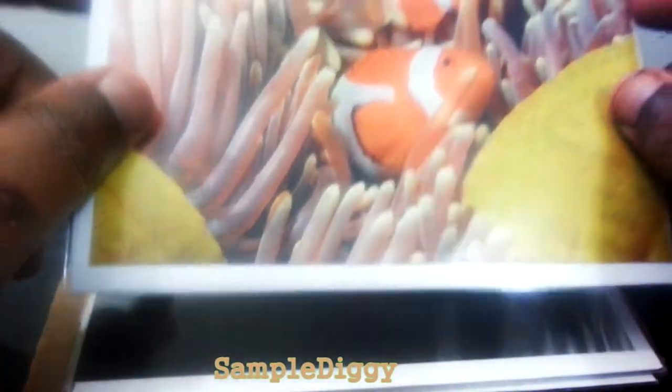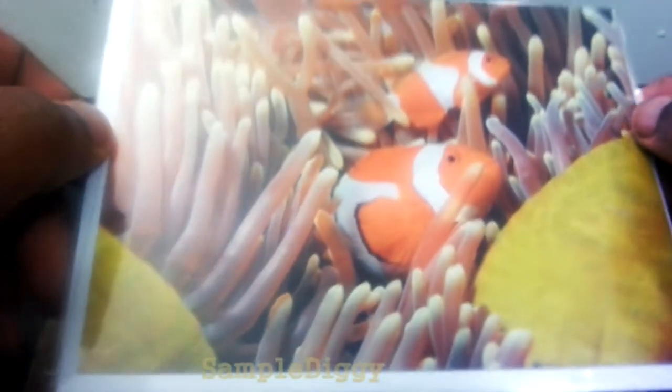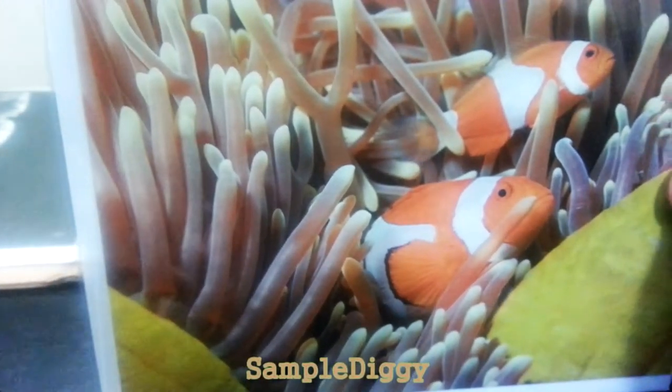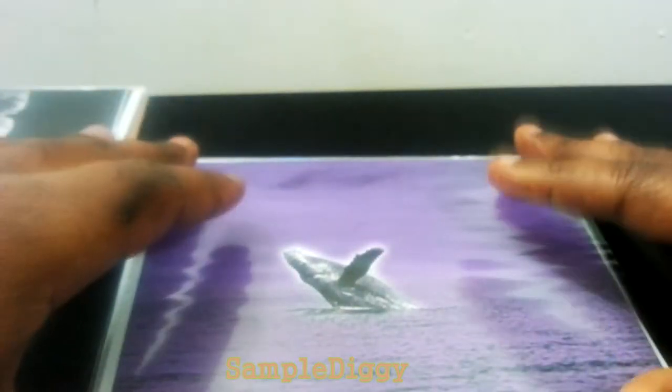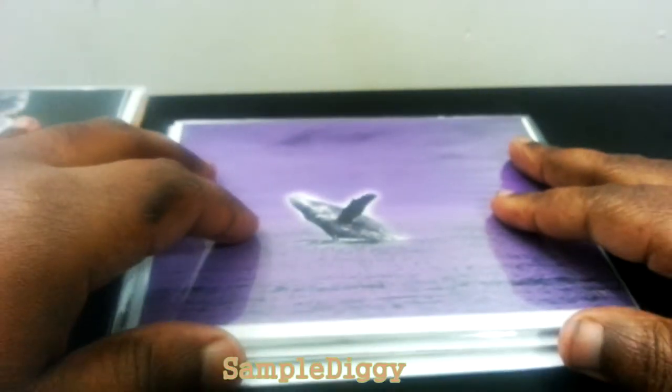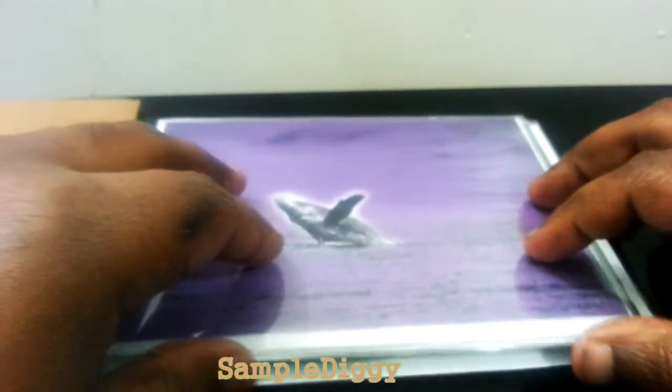Even if you don't want to use these as cards, look at the size and quality — you could put these in picture frames. Nobody has to know it's a card. Maybe a standard five by eight or six by nine would fit nicely as a desk picture or wall picture. Add whatever frame style you like. If you like variety, you can change them out or scatter all 10 framed around your wall. I really like that option too.